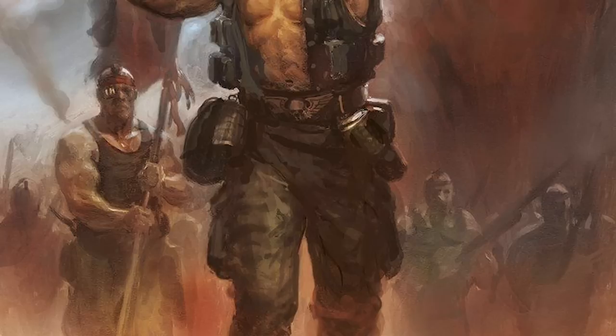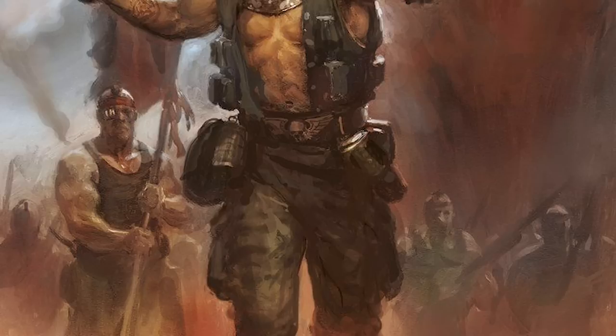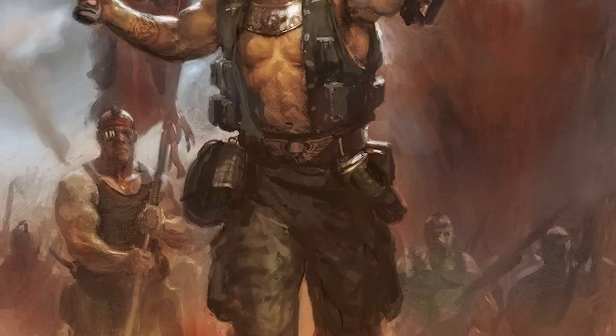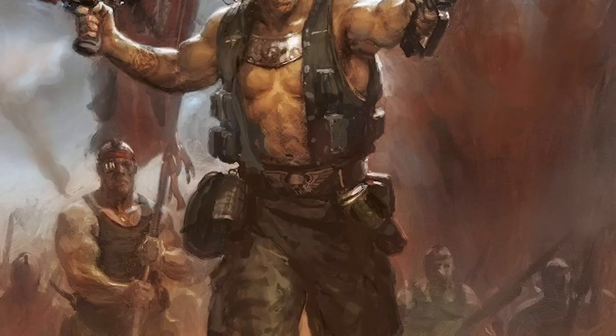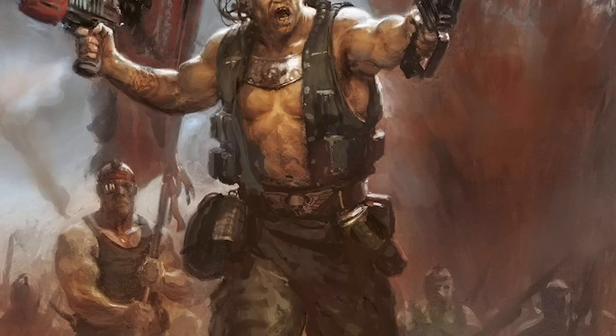Today is a tale of bristling biceps and 9-pack abs. We're going to talk about one of the most batshit insane members of the Astra Militarum to have ever graced the galaxy in the Emperor's name — Imperial Guardsmen that spend their off-hours doing bicep curls, tricep extensions, and bench pressing while hurtling through the warp at whatever unimaginable terror is waiting for them: the Catachan Jungle Fighters.